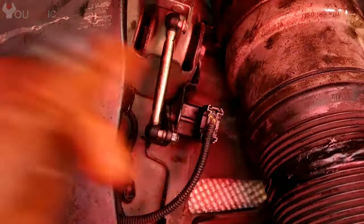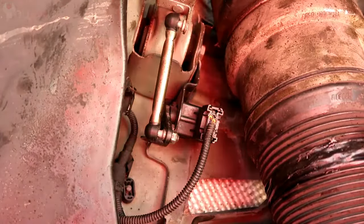Reconnect the wire here — press it until it clicks — and that's it, you're done. Thank you for watching.